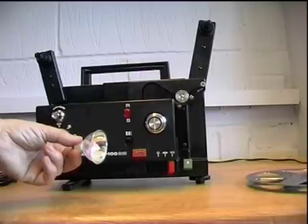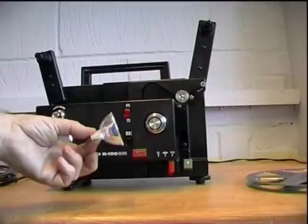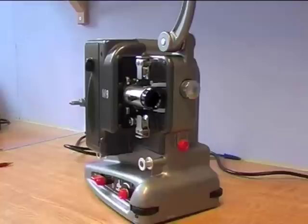As this machine is dual gauge, we can use a single projector for both formats. It is essential you clean the gate of your machine to avoid scratching your film. Some of the older projectors were extremely well made but they do generate a lot of heat, and it can also be expensive and difficult to get replacement lamps.